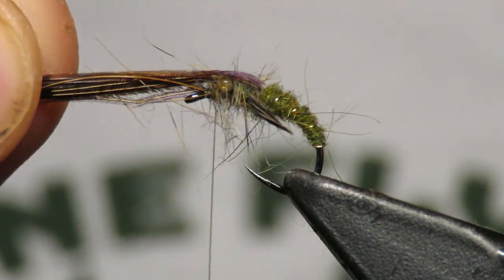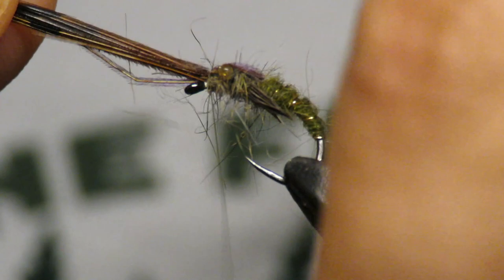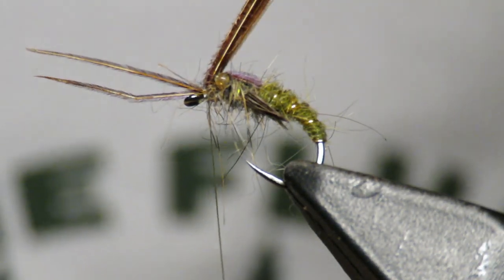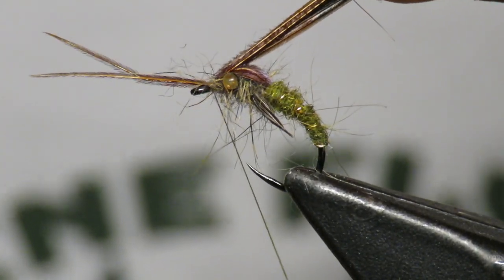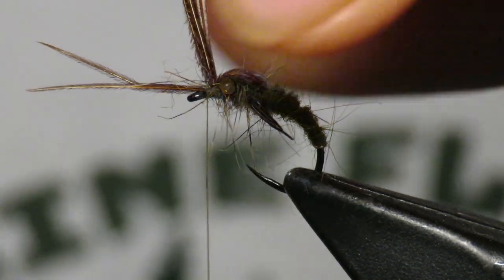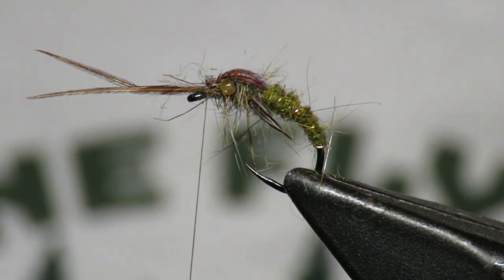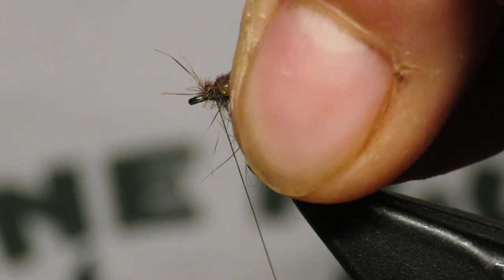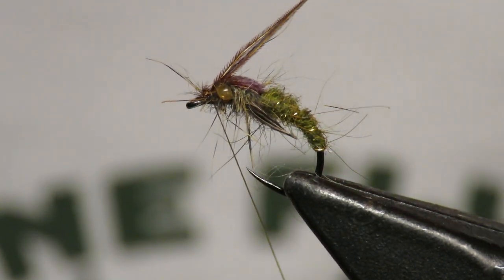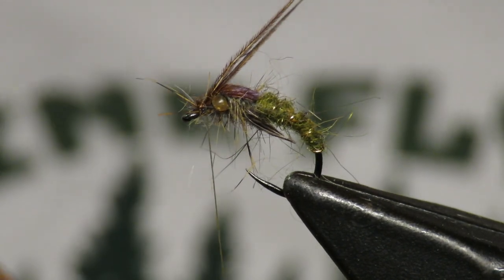I'm going to pull that pheasant tail forward — you see it makes a nice case on the top. Trap it right behind the eye, then pull those fibers back and go in between them and the antenna just once, and cut them as close as possible. Now pull the antenna back and trap them in right where I trapped in my casing. Be careful — this is where it's very easy to crowd the eye. I'm only going to do it once.